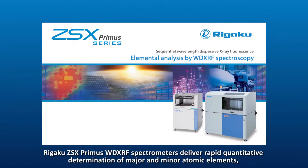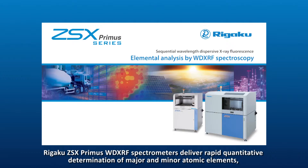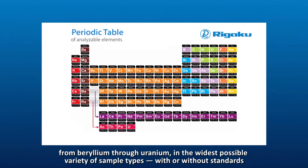RIGAKU ZSX Primus WD XRF spectrometers deliver rapid quantitative determination of major and minor atomic elements, from beryllium through uranium, in the widest possible variety of sample types.